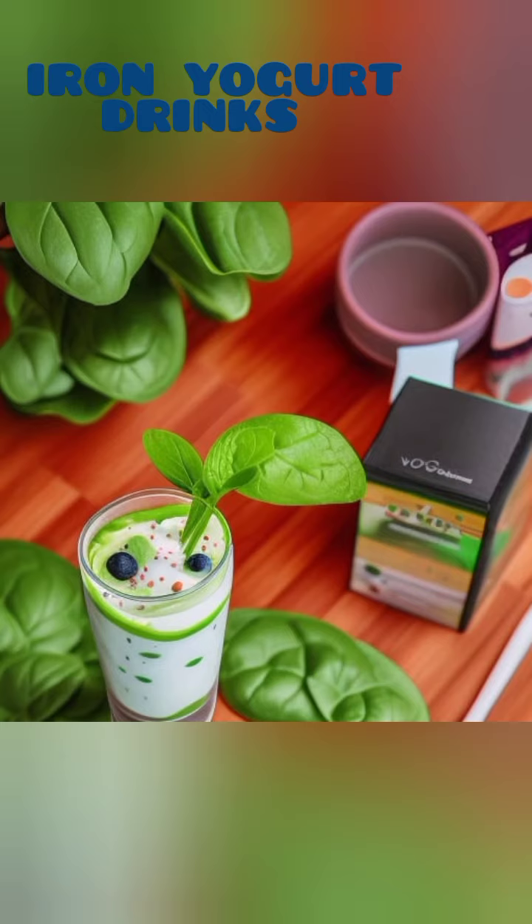Use a vegan-friendly yogurt and a splash of almond milk or any non-dairy alternative. This refreshing drink is not only delicious but also has a high iron content from the spinach, making it perfect for those seeking an iron-rich diet.